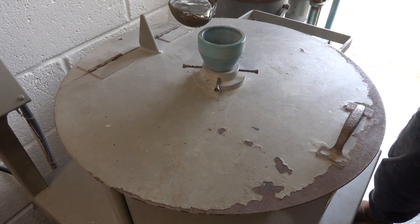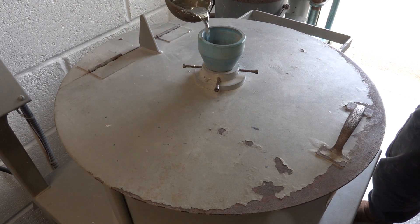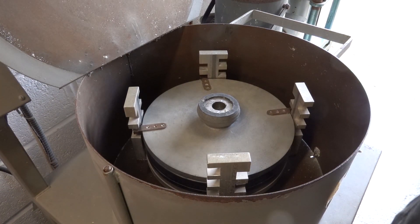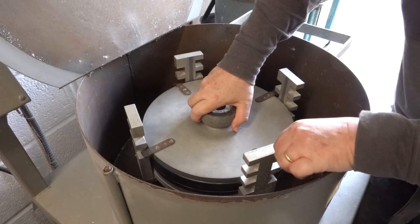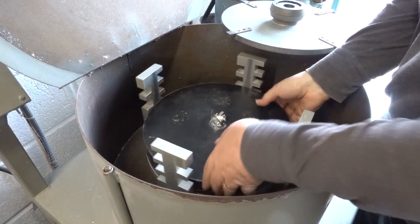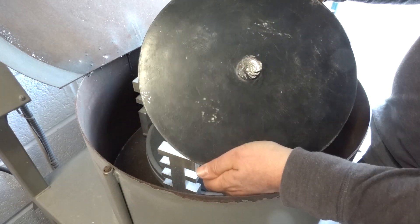Then all I have to do is pour the metal down the funnel. After about two or three minutes the metal has cooled to the point where the mold can be taken out. In a production situation another prepared mold would take its place in the machine and spun while this one cools down.